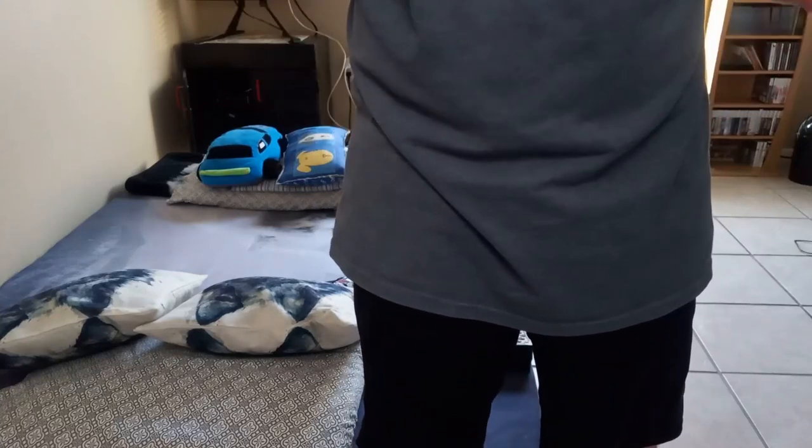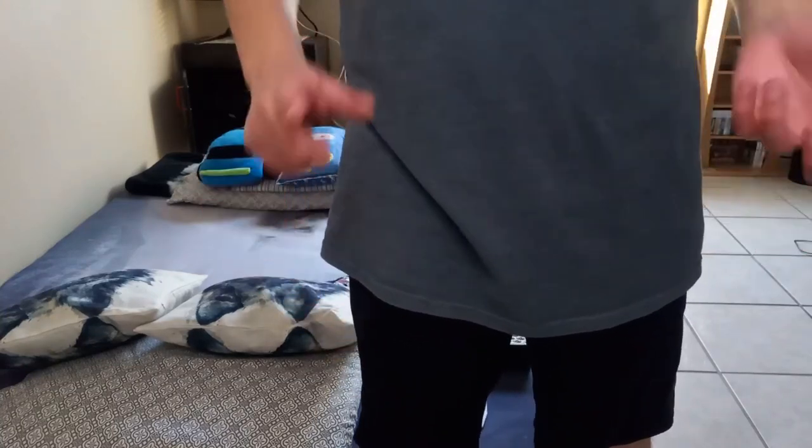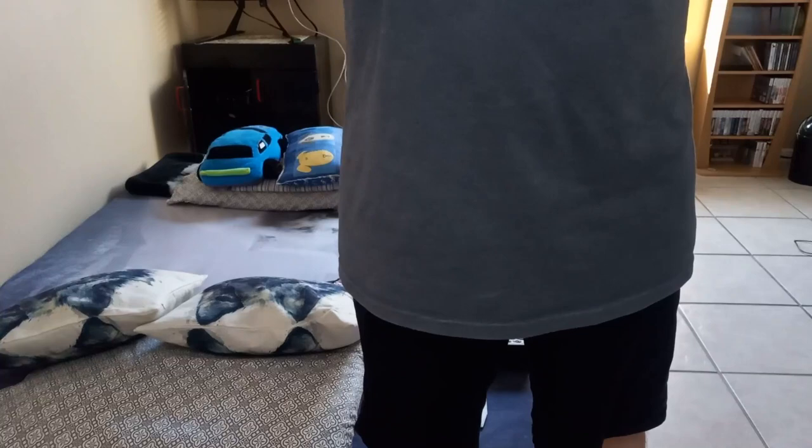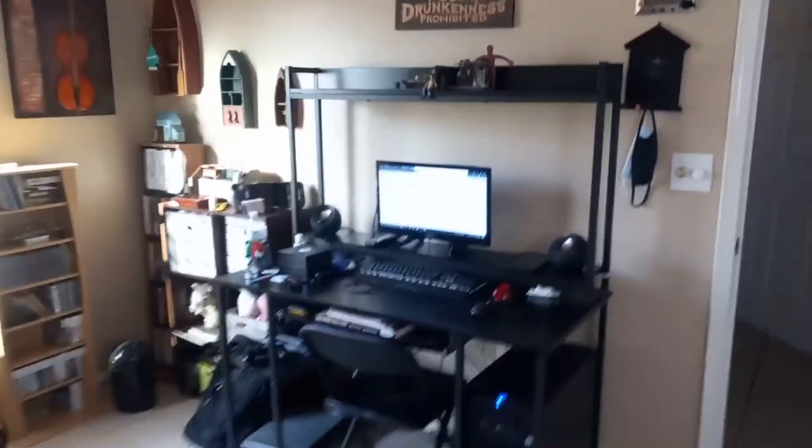Hello everyone and welcome back. Today I'll be showing the 55-inch computer desk, and hopefully this will answer any questions or concerns that you might have about this desk. Let's get right into this video.